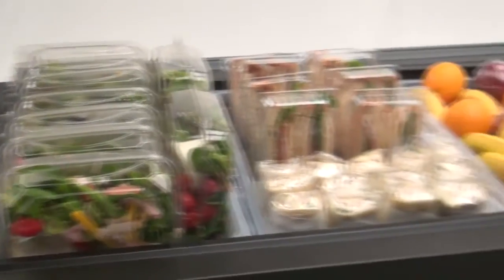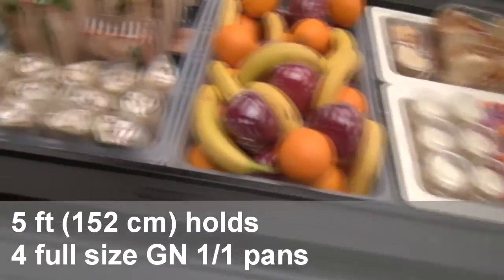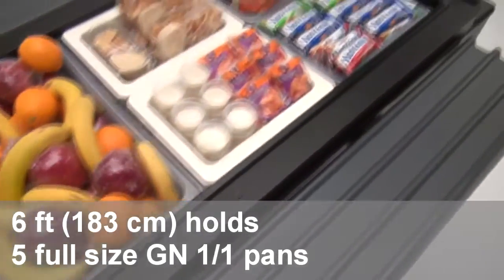Available in two sizes: the 5-foot, 152-centimeter work table can hold four full-size pans, and the 6-foot, 183-centimeter work table can hold five full-size pans.